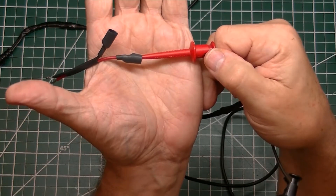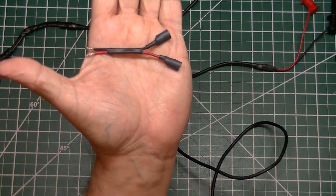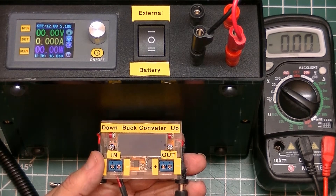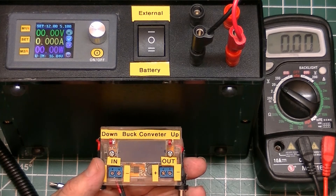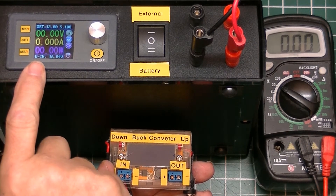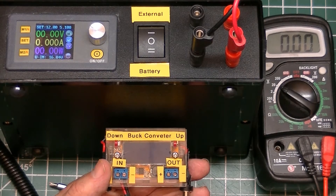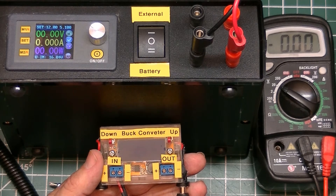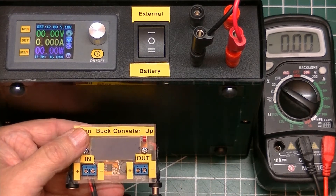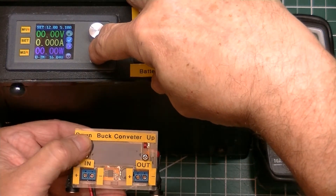The calibration of this buck converter is pretty simple — it's done at a 5 volt standard. The buck converter will generate 5 volts and the objective is to get the output to match 5 volts. I'm using my trusty portable power bench supply set to 12 volts. To enter calibration mode, before turning the power on, hold down the down button on the buck converter, then turn the power on. It will start flashing — as soon as it starts flashing, lift your finger off the button.